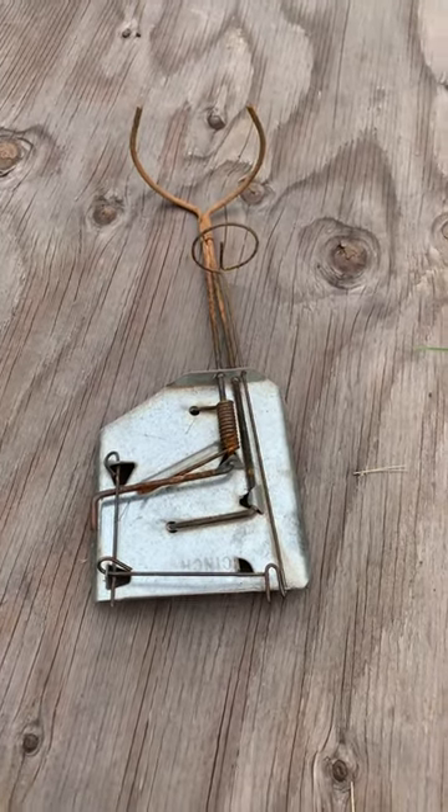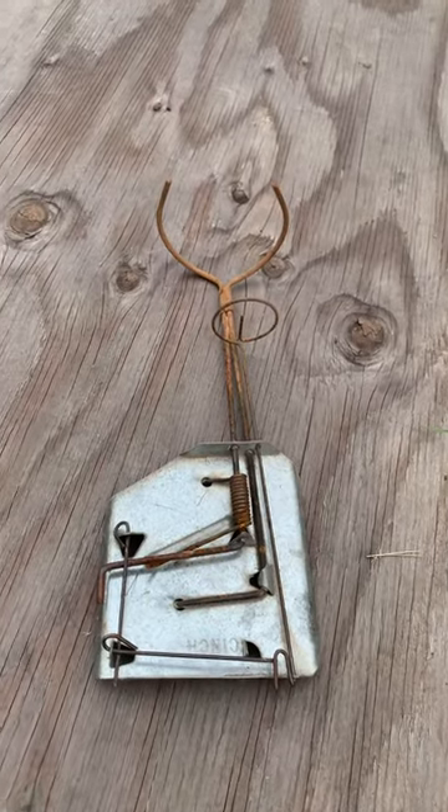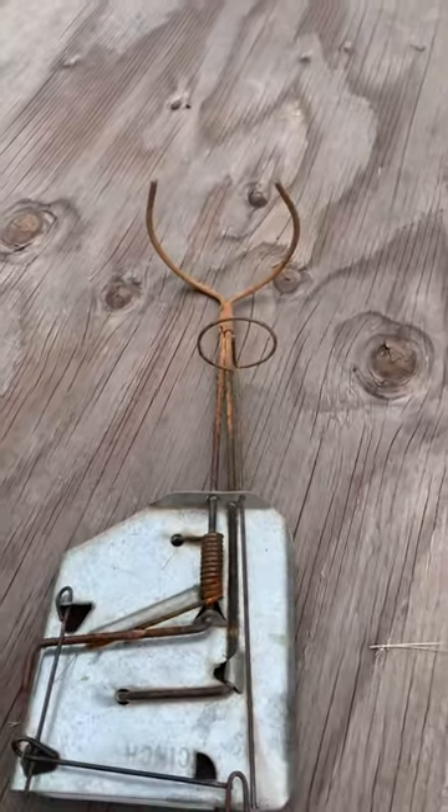This is a cinch trap. It's very simple, very easy to use, but complicated at the beginning. It can be a little intimidating.